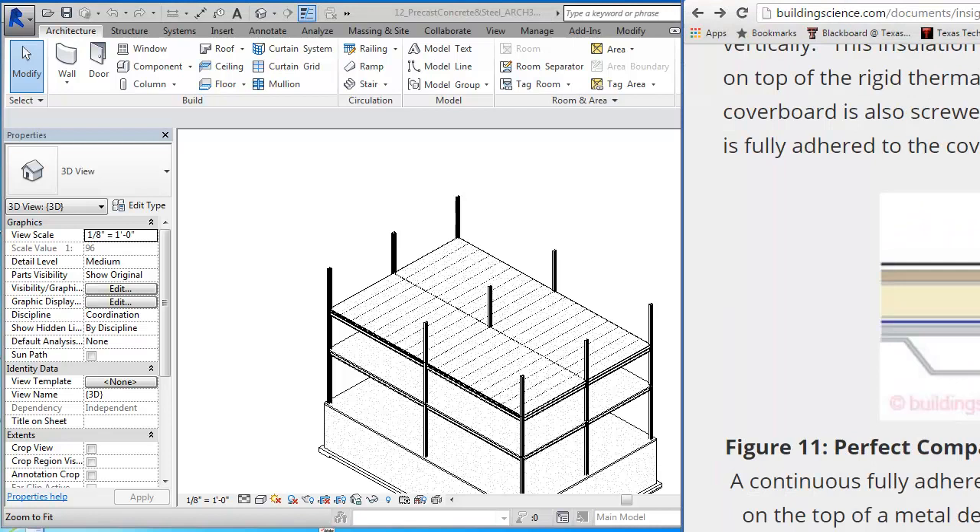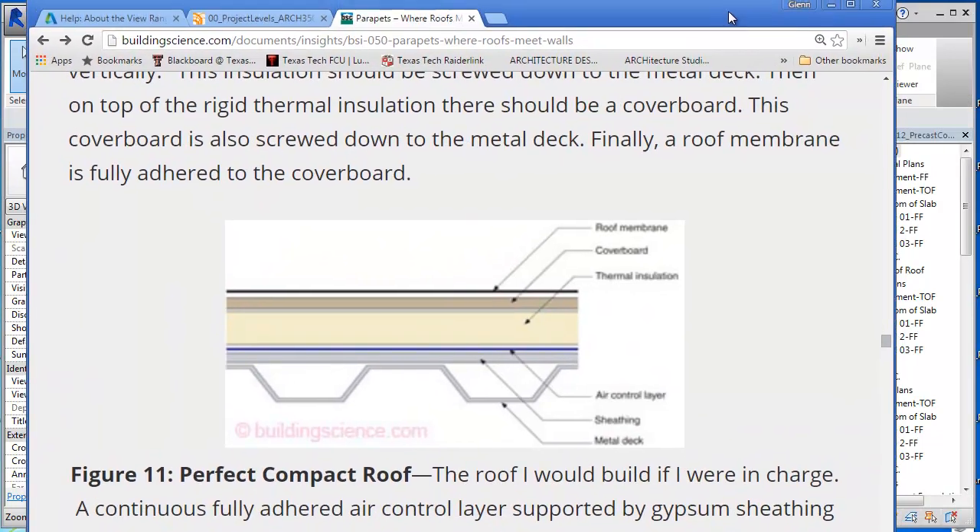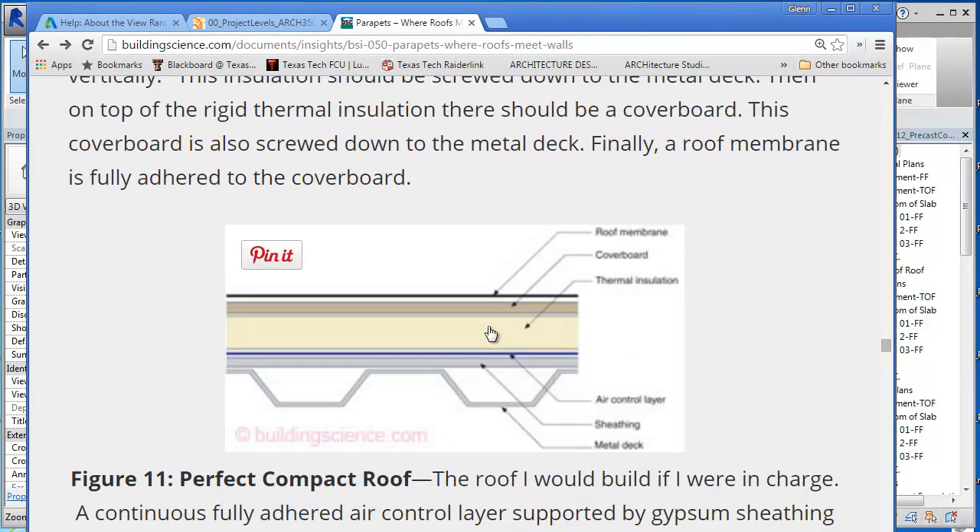The conventional roofing system will look something like this right here. This is from Buildingscience.com, a pretty good website for technically how to construct buildings and put them together. You'll see the metal decking right here.